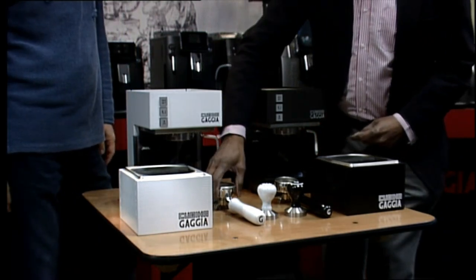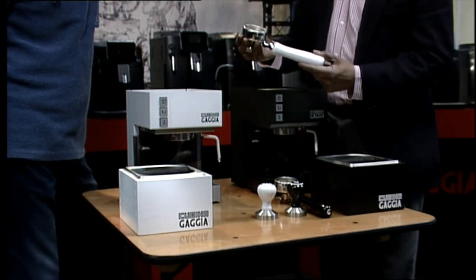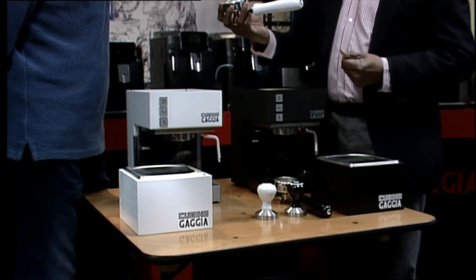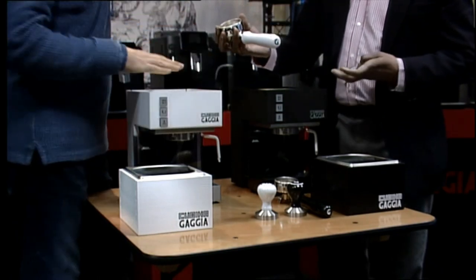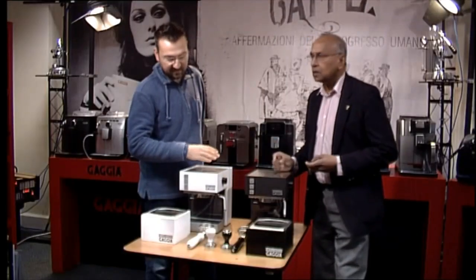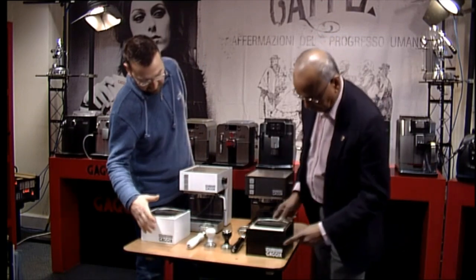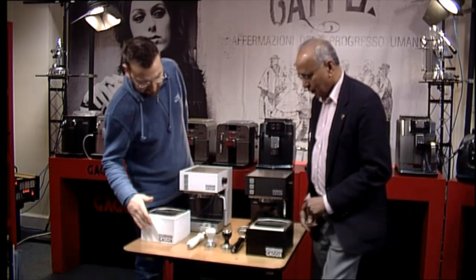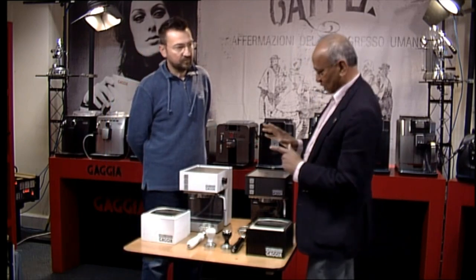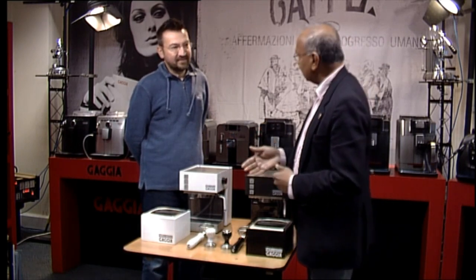Now you have got a nice filter holder or portafilter. This is not the one that came with the machine — this is like a professional filter holder. These are new accessories. What I've done with the machines, to make a nice little set, I've taken the color and followed the theming. So I've made the logos to match the machines on the knock boxes. I made the knock boxes — these are handmade.